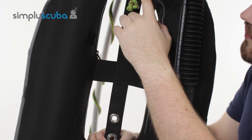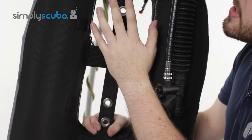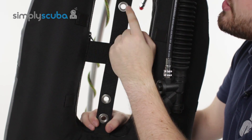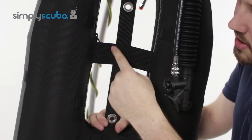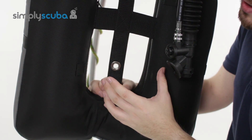Looking at the center, they've got a nice cutout attachment system. This is where your back plates would bolt into. You've got two attachment points at the top, two attachment points at the bottom, and they're held in position with this webbing system here.